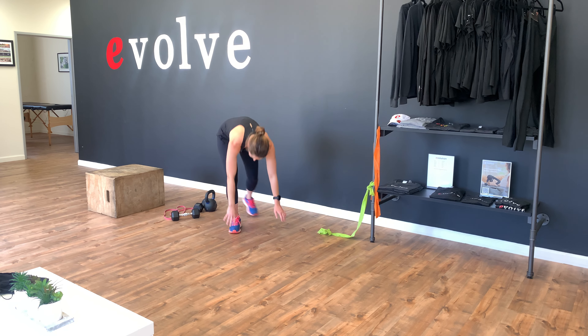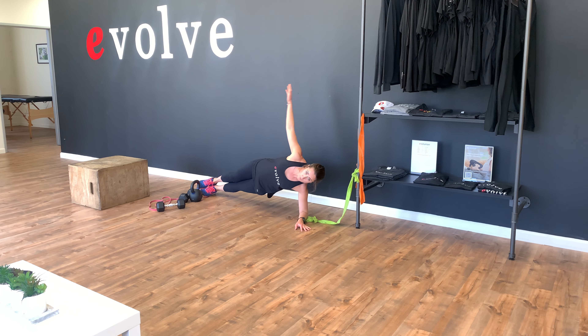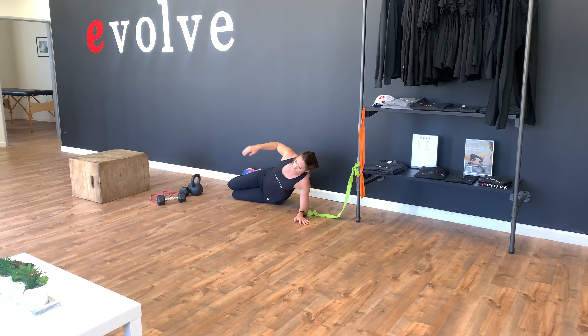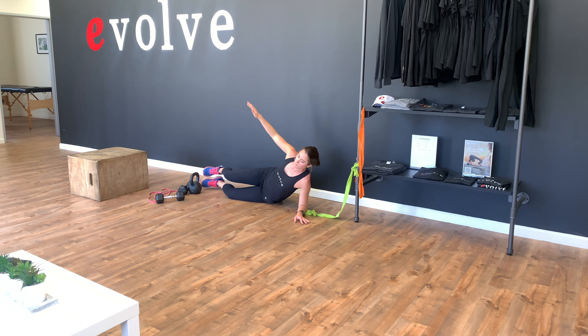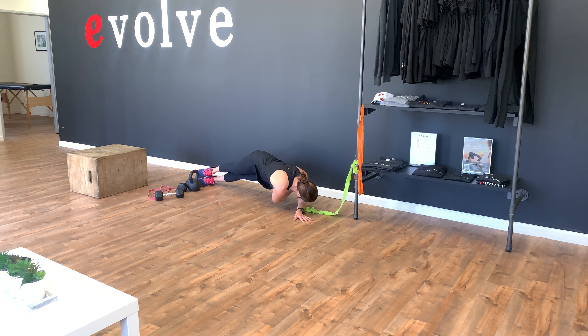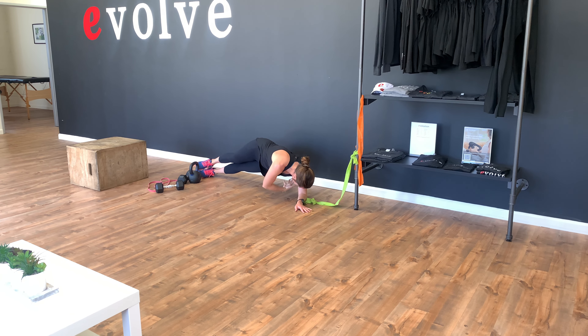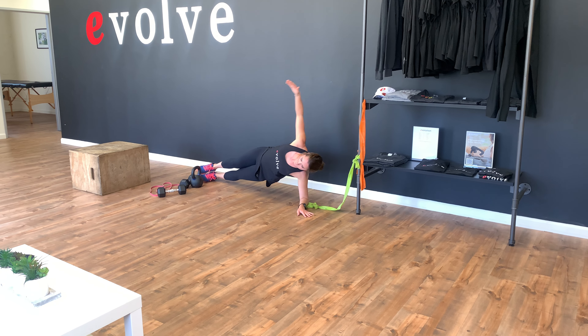And our last two here: we've got a side plank — either a full side plank or on knees. We're going to add in a rotation. You're going to reach through like you're giving yourself a hug, and then come back in. Reach through, give yourself a hug, and then back up.